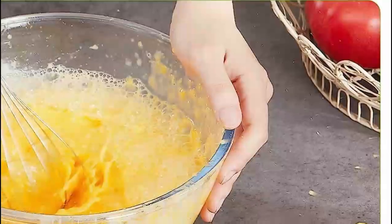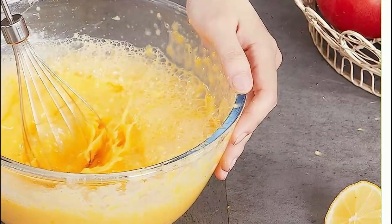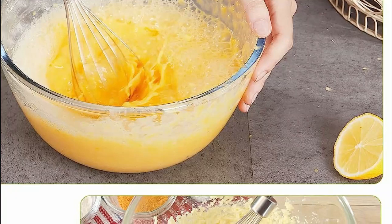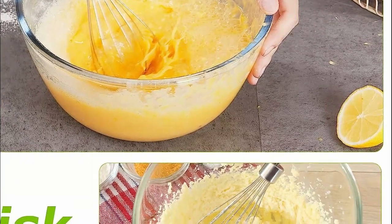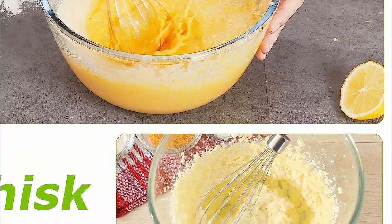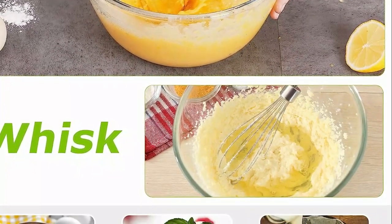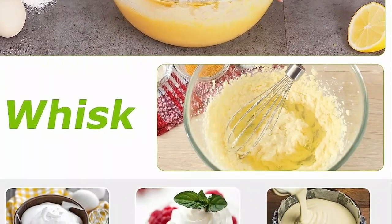Included in the handheld stick blender set are a food blender, an egg whisk, a 24-ounce beaker, and a 17-ounce food chopper bowl, making it an invaluable assistant in the kitchen. Prepare protein shakes, soups, mayonnaise, sauces, salsa, smoothies, whipped cream, and food processing with utmost ease and efficiency.